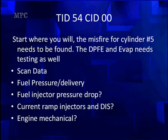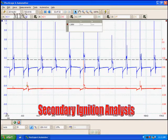We know we have a misfire on cylinder number 5, and we need to find out why. You can start with scan data, fuel pressure, fuel delivery, injector balance testing — checking whether pressure drop is the same. We can do current ramping on the injectors and the DIS, or start engine mechanical testing. We could easily spend a great deal of time, but our objective is to get to the shortest possible diagnostic that checks as much as we can without wasting time on unnecessary testing. We're big believers in using the secondary or primary waveform, whichever is available.